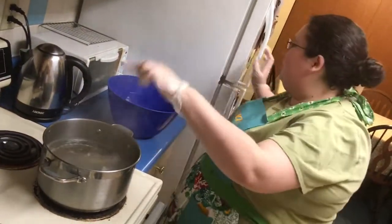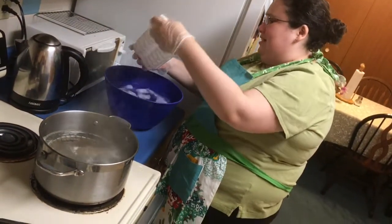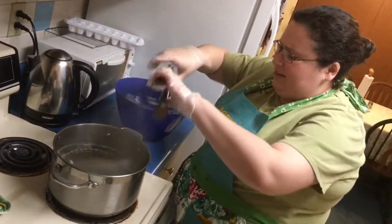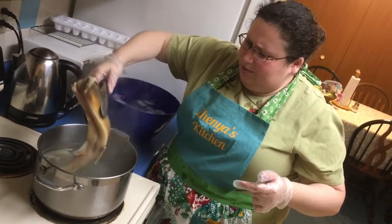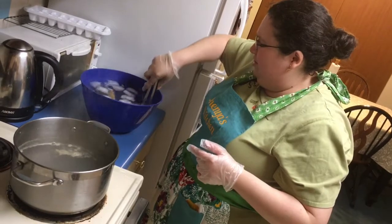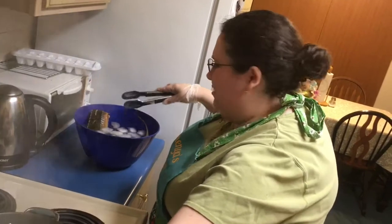Two and a half minutes past. I have a bowl of cold water — I've turned this off, opened the freezer, and got the ice out. This is icy cold water. Taking this fish out very carefully. I want to stop the cooking fast. One, two, three — there it went. Hello fishy. Moving this so you can see better.